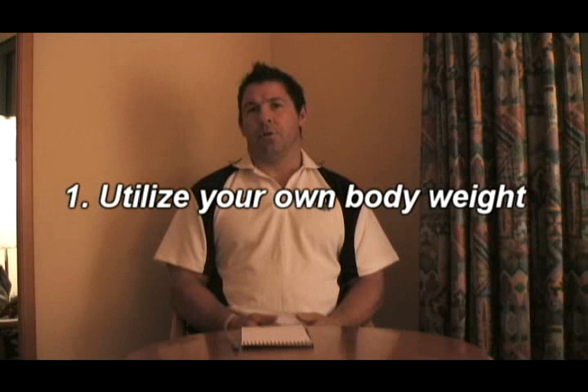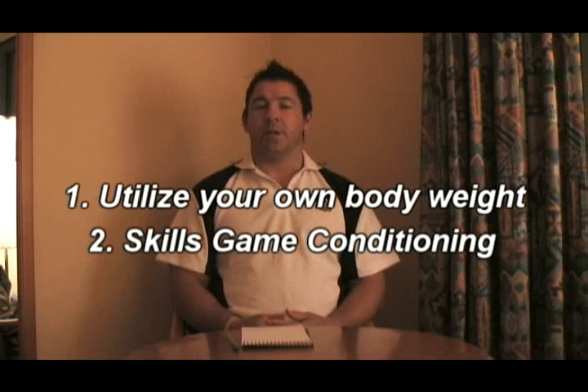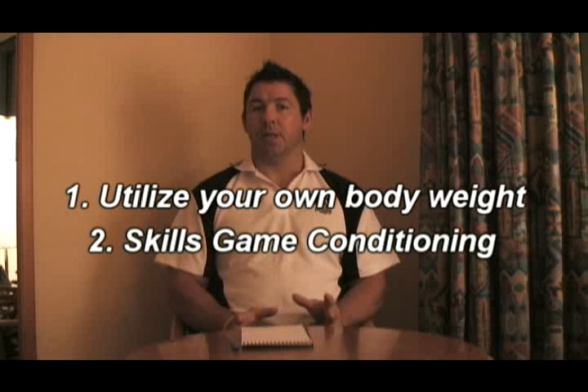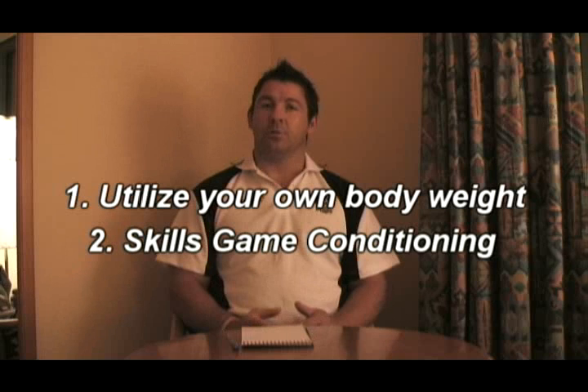On an overall view of strength and conditioning, I personally think the game is going to a skills-based game conditioning approach, where the old days of just running around the field and flogging players has gone. Now, if you're doing your conditioning session, you try and combine it with a skill-based game — so you're killing two birds with one stone. You're putting the ball in hand, making them work, while also doing a skill-based game conditioning drill.